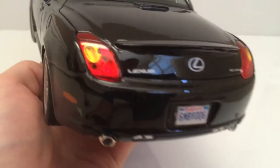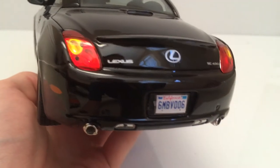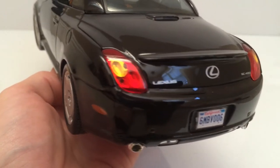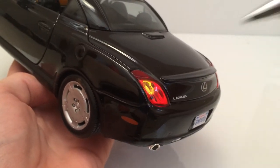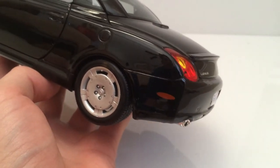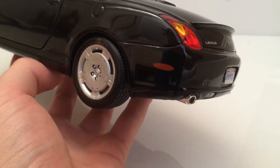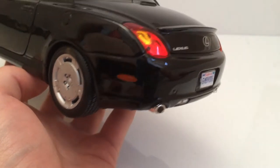On the back of the car you get more decal work. The Lexus logo, 'Lexus' spelled out, and the SC430 badge all look very nice. The taillights, like the front headlights, are nicely detailed. There's a turn signal light detail as well as a decal for a side light, though that decal doesn't look too realistic — a plastic piece would have been preferable there.